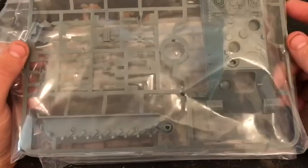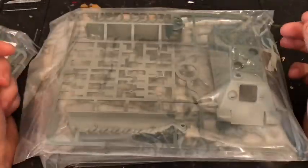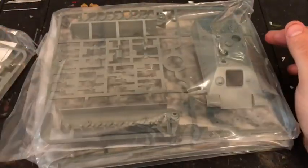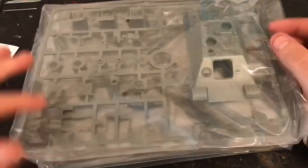Looking forward to putting this together, but more looking forward to actually having a game with it. I'll put it together and then we'll have a chat about the actual tank itself and then move on to the rules and have a look at its profile in the rulebook.